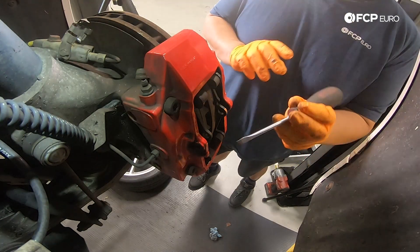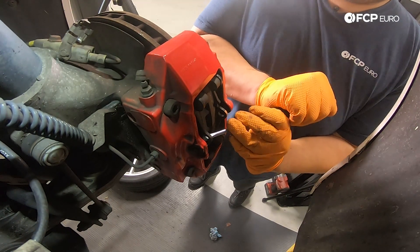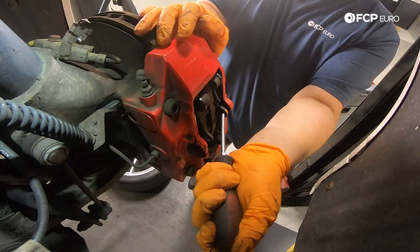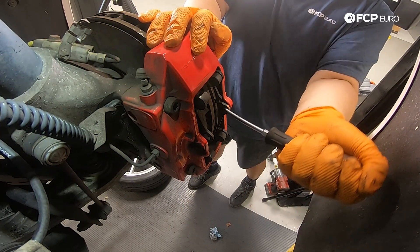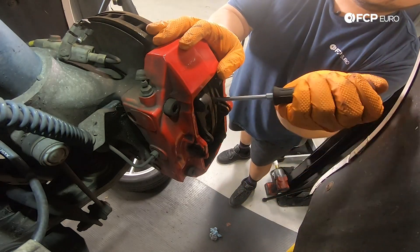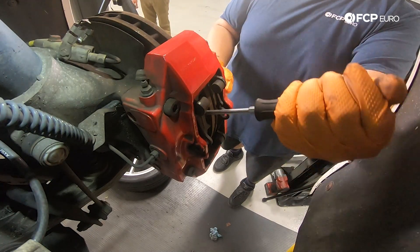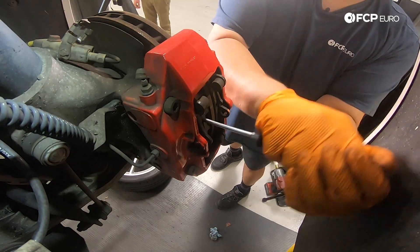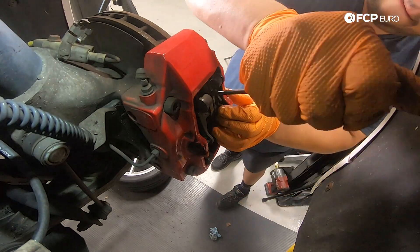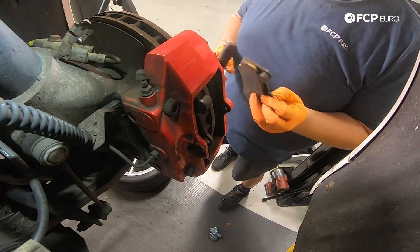One thing I like to do whenever I'm replacing pads and rotors is take advantage of the caliper still being mounted and use the old pads and old rotor to help push the pistons back before I take everything apart. I'll take a small flathead and stick it into the hole where the pin goes through, just to give myself some space between the pad and the rotor. Do the same thing on the other side. You may have to go back and forth since pushing in one set of pistons can cause the other side to come out a little bit. If needed, we can go in with the retractor tool and get more space.